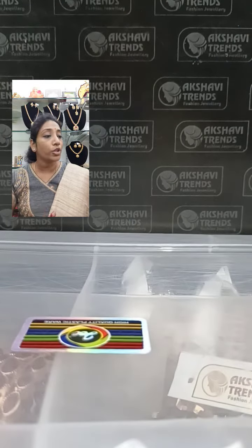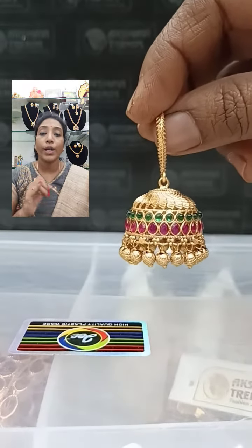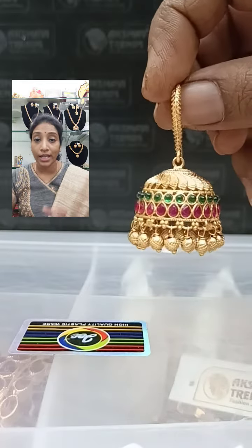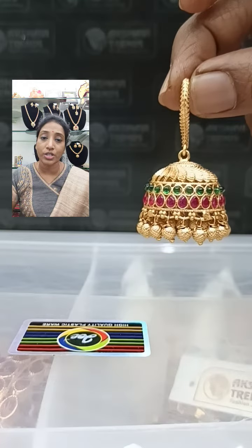The fourth jimka is multi color — a two-line color design. You will be getting a pink and green combination. The pink will be a tilagam shape stone and the green will be a circle design. This is also a hooked design.